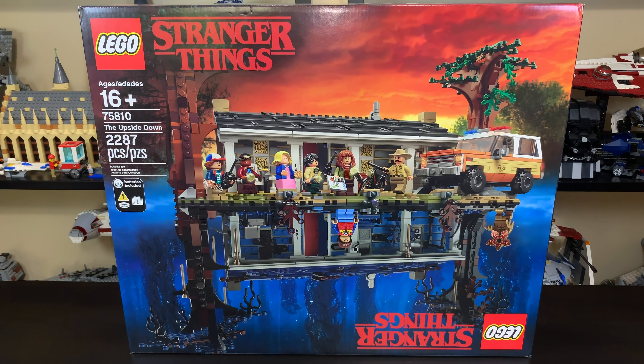Hello everybody, Ryan here from Aminar Productions, and today I'm reviewing a set I'm very excited to review. It's the Lego Stranger Things set number 75810, the Upside Down. It includes 2,287 pieces, is recommended for ages 16 and up. You have 8 minifigures: Eleven, Mike Wheeler, Lucas Sinclair, Dustin Henderson, Will Byers, Joyce Byers, Chief Jim Hopper, and a Demogorgon. In the United States, this set retails for $200.